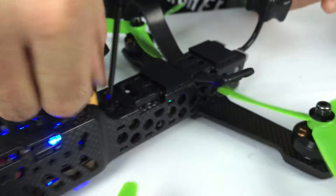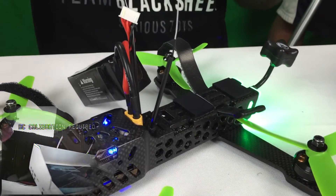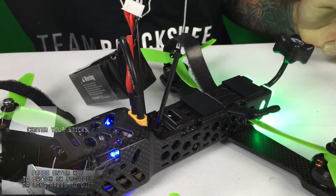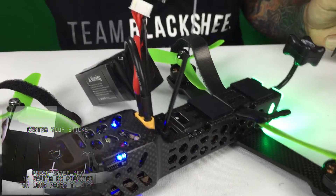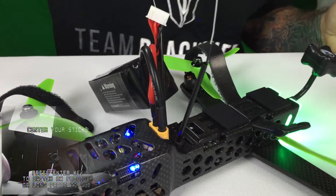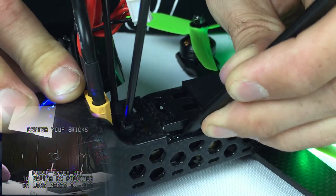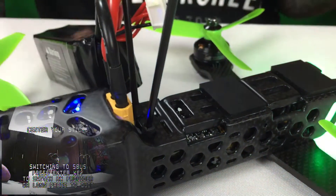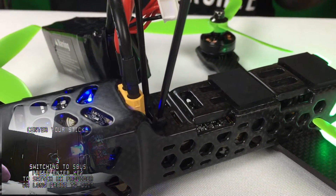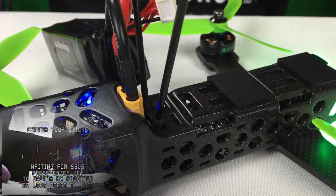Go ahead and plug the quad in to get power. On my OSD it says 'Center your sticks — waiting for PPM,' and you'll notice that incessant beeping. Go ahead and push the Enter button one quick time and you'll see it switches — it now says 'Switching to SBUS' and it's doing a countdown. Once that gets to zero it's going to say 'Waiting for SBUS.'